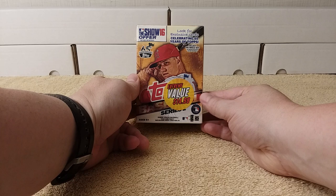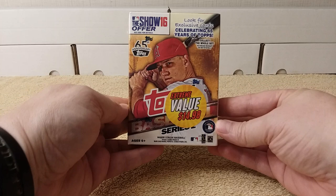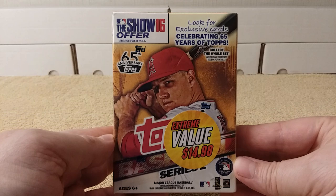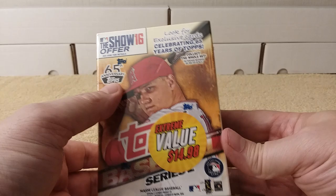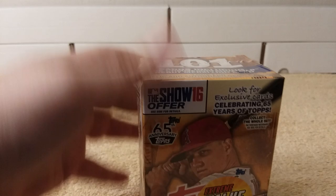Hello, this is Christopher, and welcome to another edition of Throwback Thursday. Today I'm going to be opening a blaster box of 2016 Topps Series 2 baseball cards. It was their 65th anniversary just a couple years ago — three years ago — and from the bargain bin. So let's see what's in here.